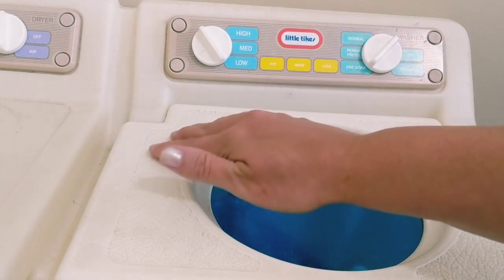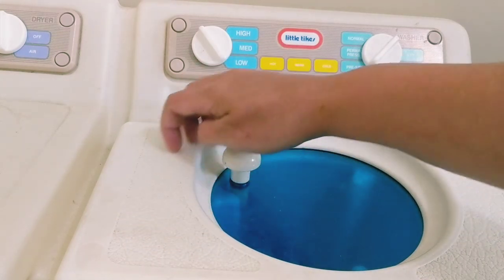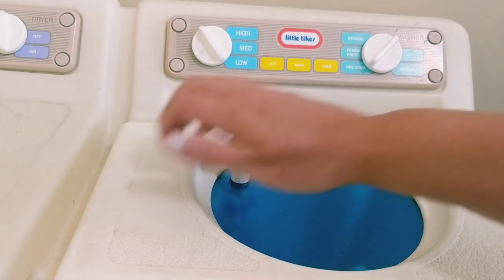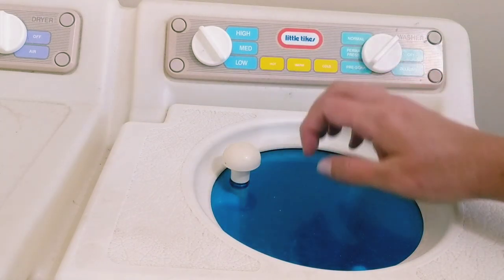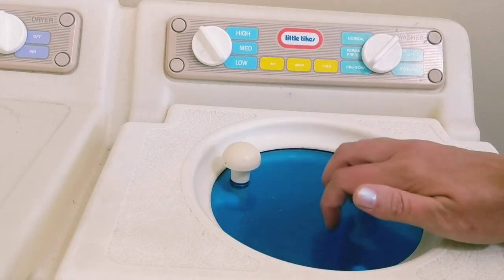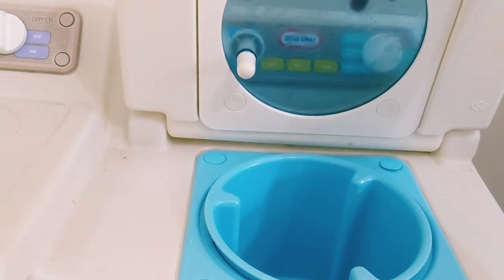It's a hard plastic, as you can see. And a little plastic right here — a bit see-through.